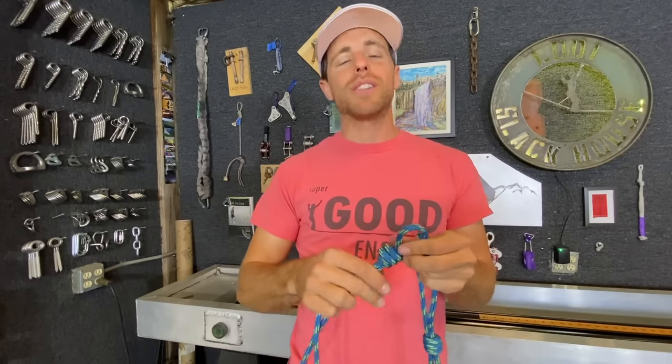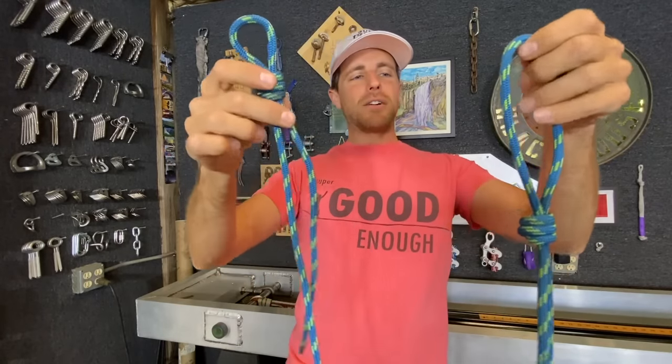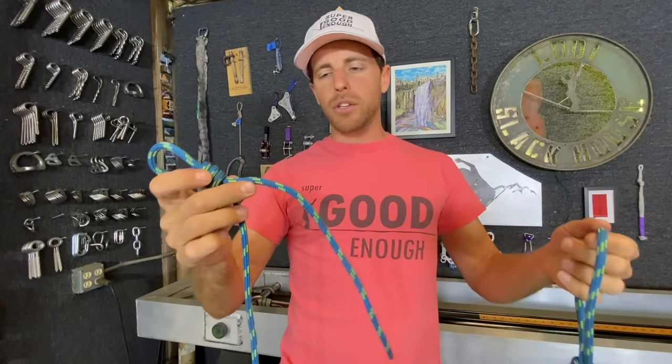It has the reputation or the nickname of being called the death knot probably for a reason. But we're going to find out how that works, since I can't quite visualize how it's going to fail so easily that it might kill you.